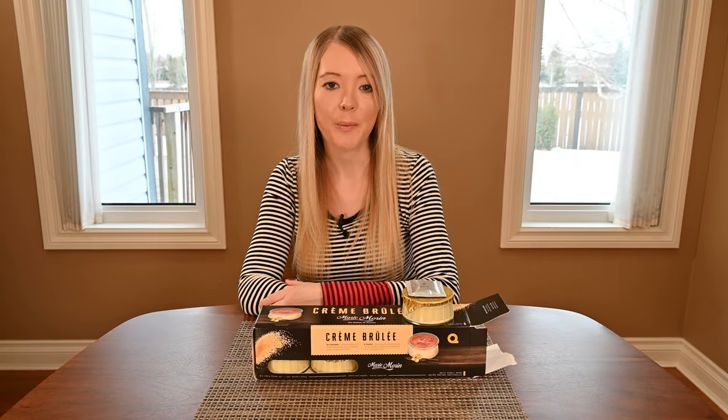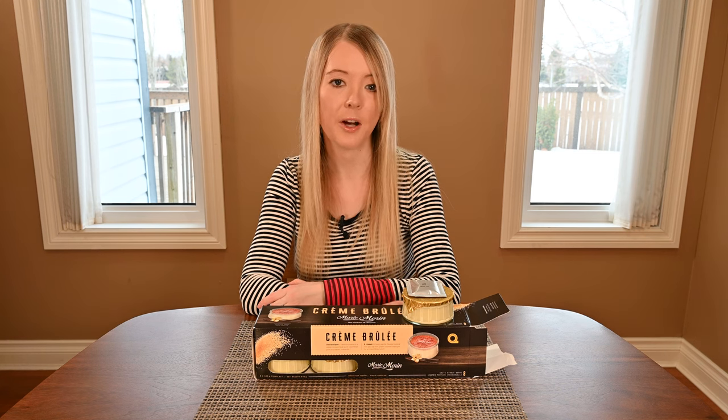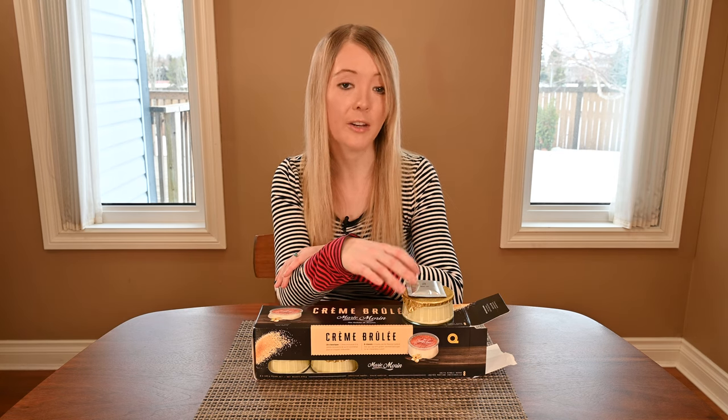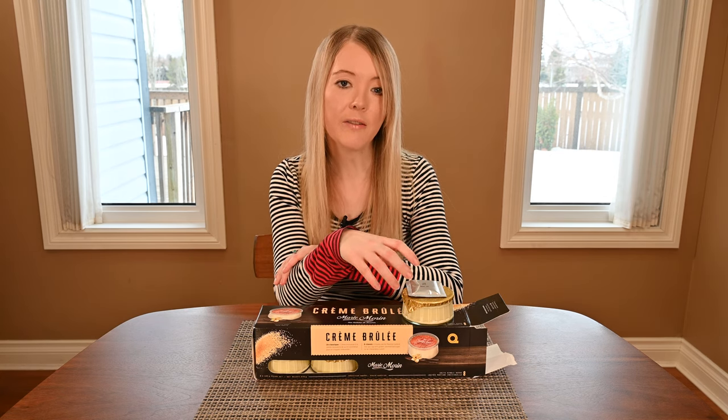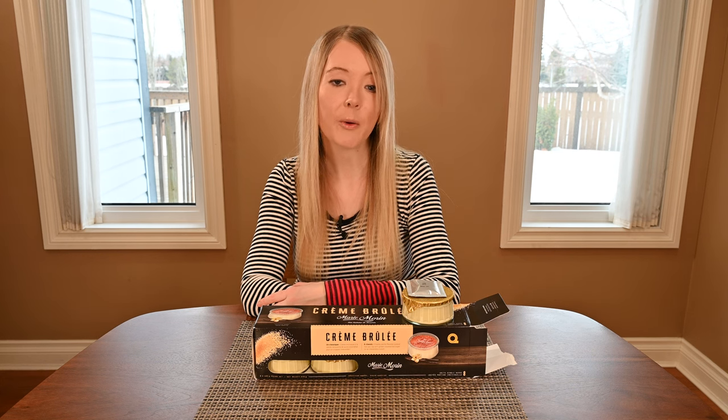Each individual crème brûlée comes in a glass jar with a foil lid and a sugar packet on top. To prepare it, all you have to do is remove your foil top, open your packet of sugar, spread the sugar evenly on top of the crème brûlée, and then there are two different ways to heat the sugar on top.